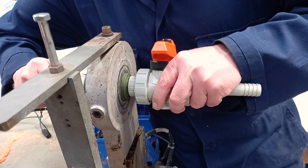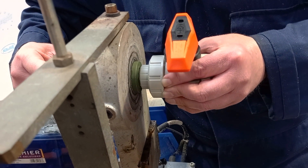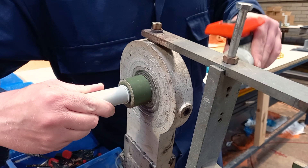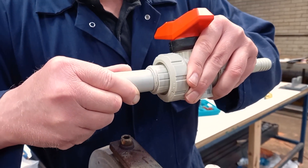The correct heating times should be observed, and we'll pop a chart on the screen with all the times at the end of this video, or alternatively you can visit our website at pipewarehouseuk.com for more information. As soon as the heating time has elapsed, pull the fitting and pipe from the heating equipment with a snap-off action.